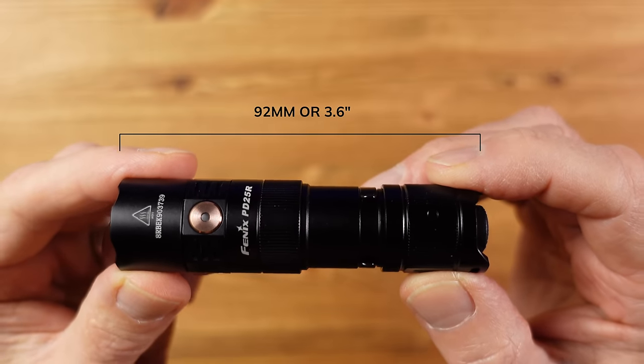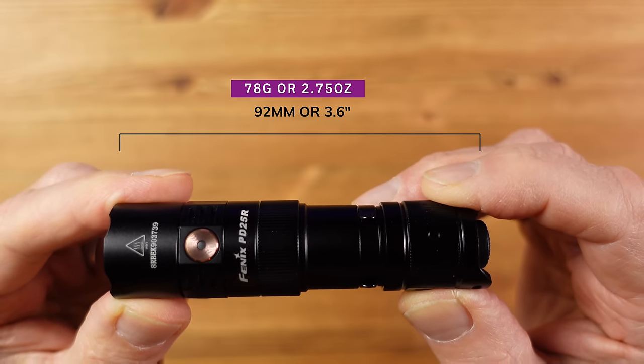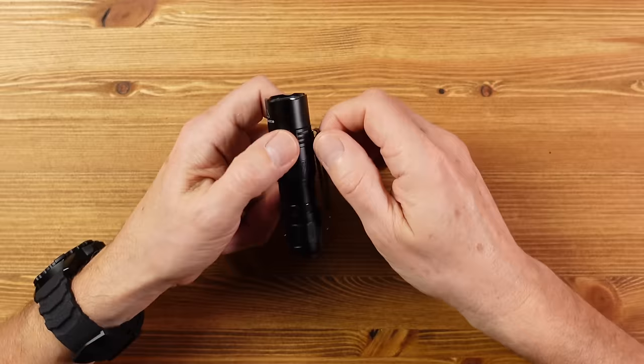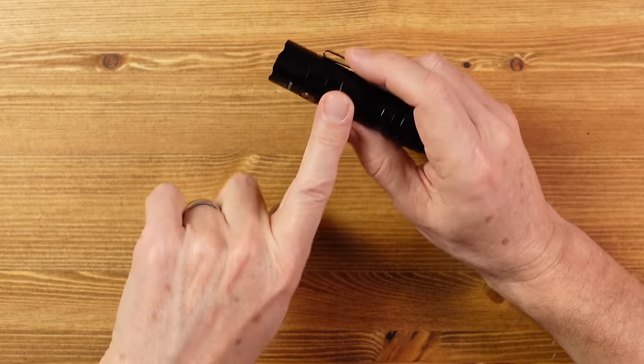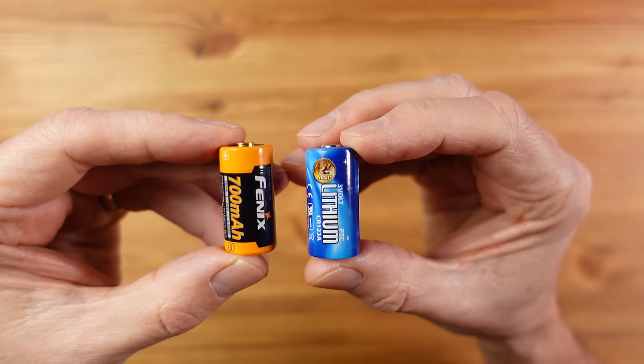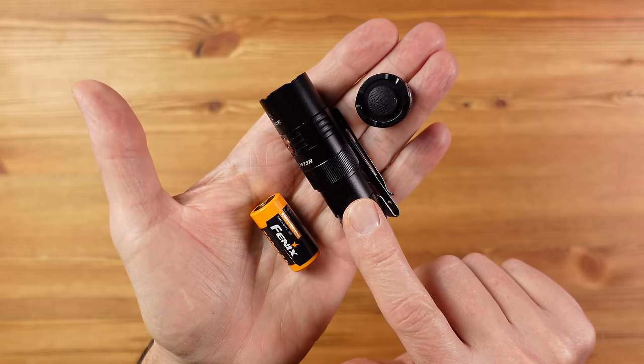In terms of size and weight, this is 92mm long (3.6 inches) and weighs 78g (2.75 oz). It has an IPX8 water resistance rating, meaning it can be submerged, and costs around £60 or $60. In summary: great quality, usable pocket clip, simple to use, protected USB, and dual-fuel capability. On the downside, there's no direct turbo access, the light color is a bit yellow, and it's a little large considering the battery used.